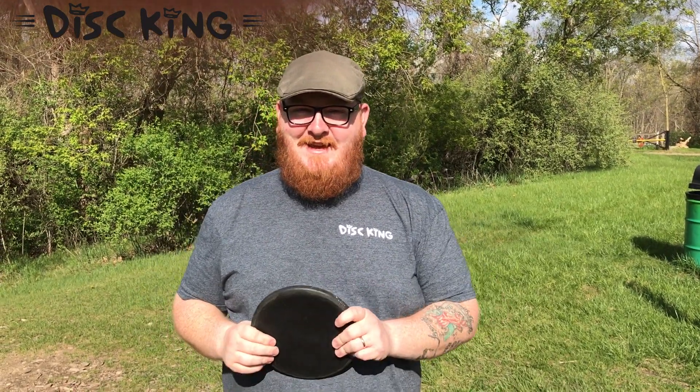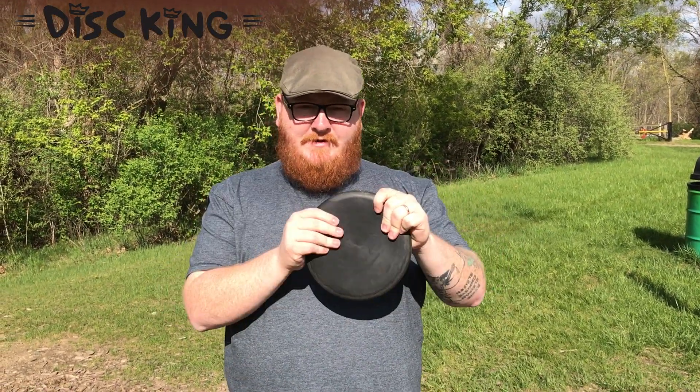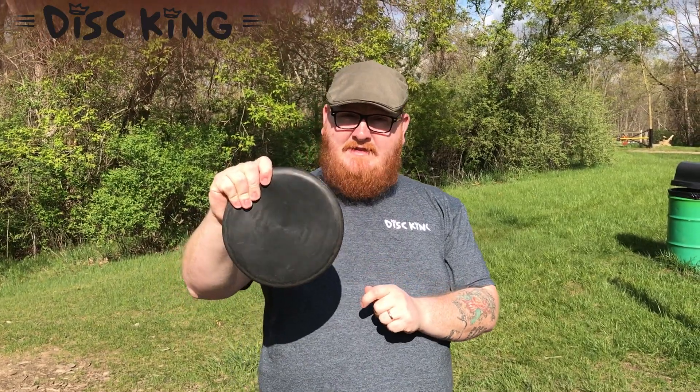Hey everybody, how's it going? This is Matt from Disking and I'm coming at you right now with a couple of tosses of my mid-170s Lex.